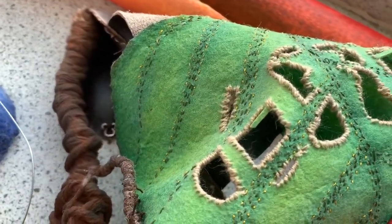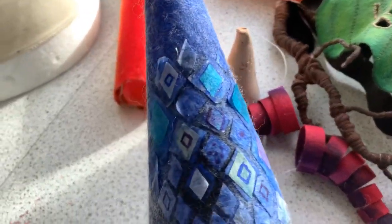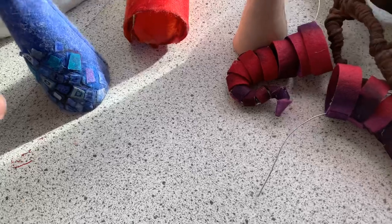You can also see felt here that's been shaped, dyed, and stitched into shapes stitched around the edge. Here's felt that's been dyed and then had embellishments put on top - somebody thinking, okay, I've got a felt cone, and I'm going to cut little pieces of colored tissue in different shades of blue and stick them on top. This person was looking at mosaics, and you can see it has that mosaic kind of look, with tiny little painted details on top as well.